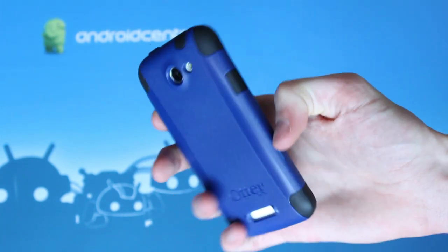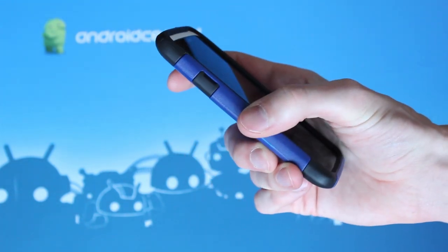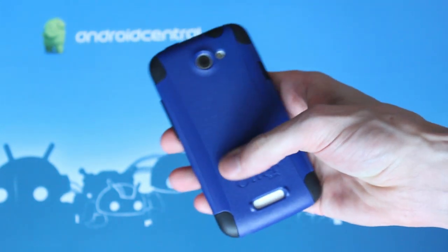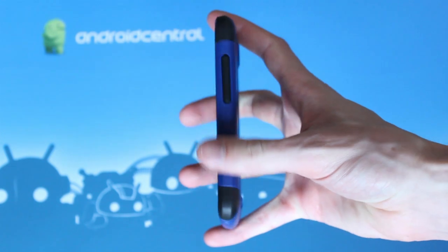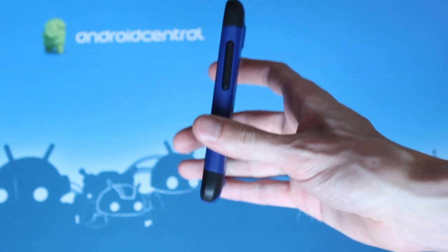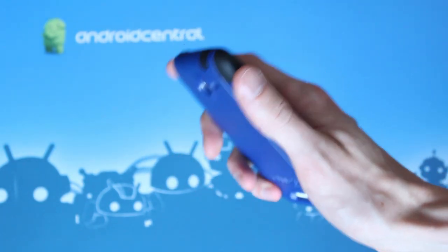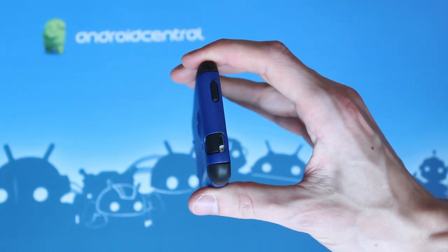It's a hybrid case with an internal silicone layer and a hard plastic case along the outside. Pretty solid all-around protection. It's a really nice balance of size — it's not particularly thick. Obviously you're going to have a little bit more bulk than just the standard device on its own, but it adds a nice degree of protection without getting too big, especially compared to, say, the Defender series.